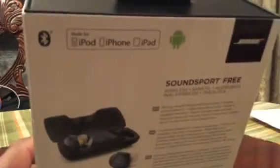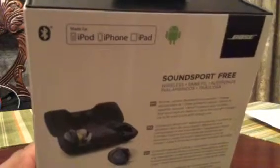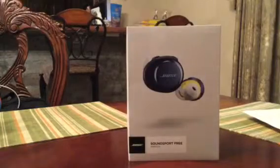Since you already know what to expect — it's obviously got Bluetooth, made for iPods, iPhones, iPads, and Android devices. I will be testing these out. And you have a nice Bose logo going on there — the box looks pretty premium, it doesn't look too bad.